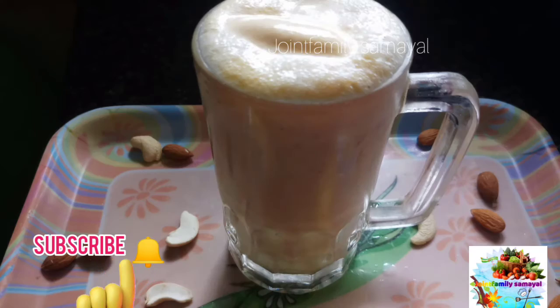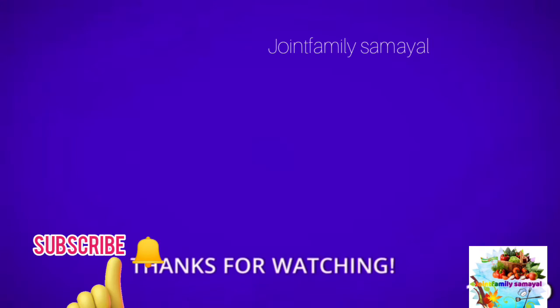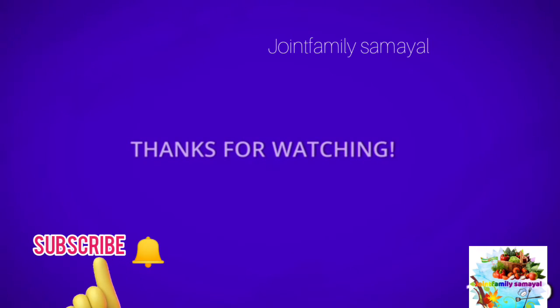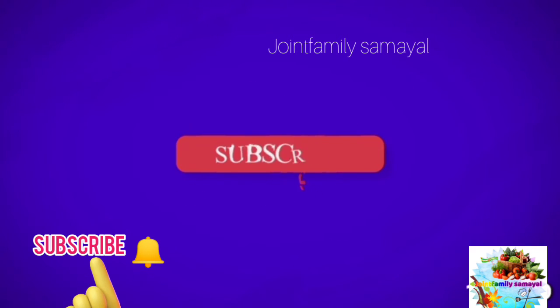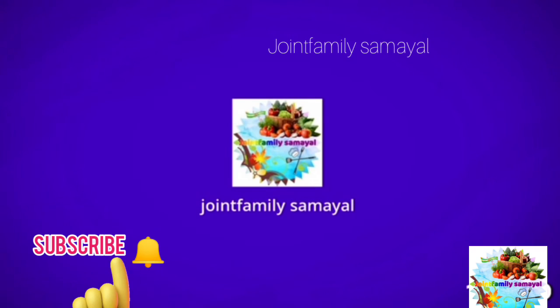If you like this video, share it with your friends and family. Don't forget to subscribe to our channel family, press the bell button, and subscribe so you don't miss the next video. Thank you. Bye.